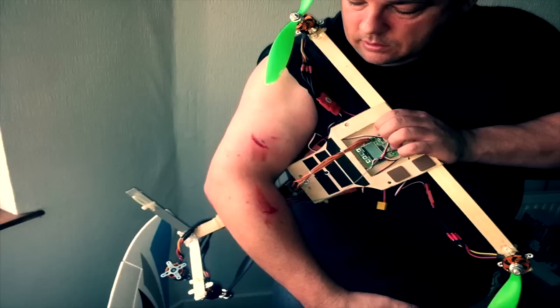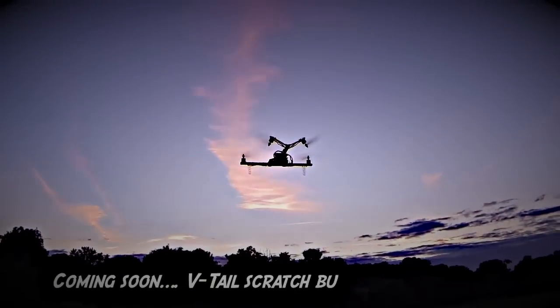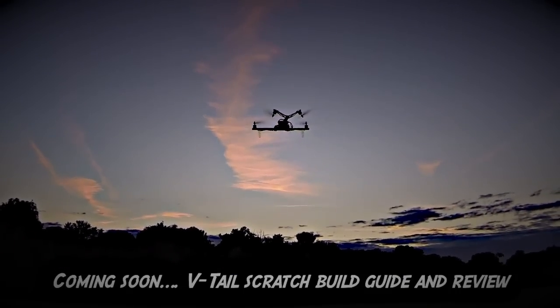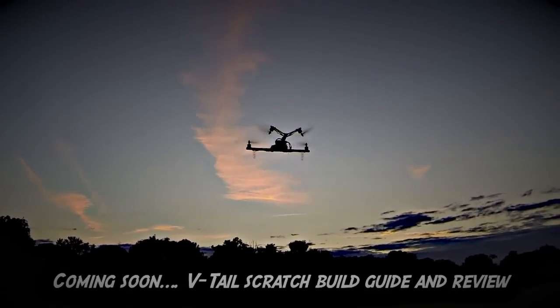I was so lucky. I was just testing to make sure I'd got all the props going the right way and it just sort of flicked out of my hand, chewed its way up my arm. How it didn't hit me in the face, I don't know — more luck than judgment.